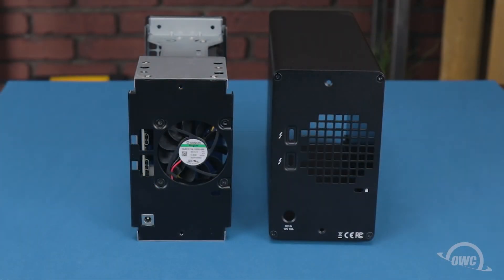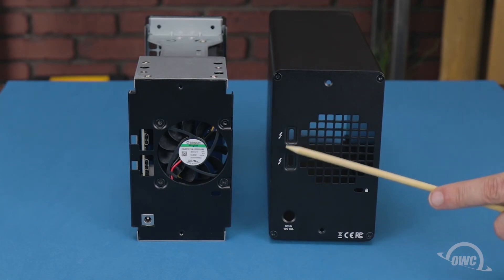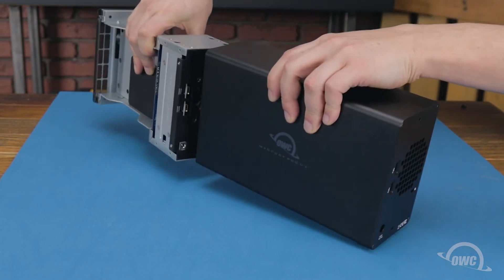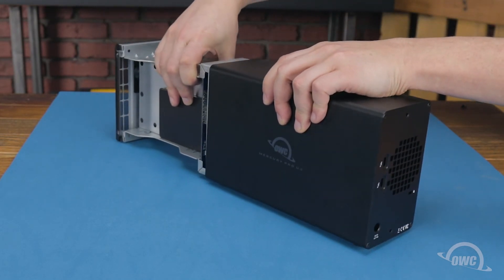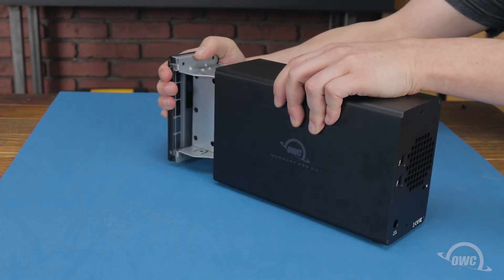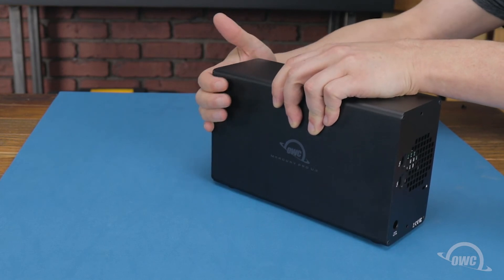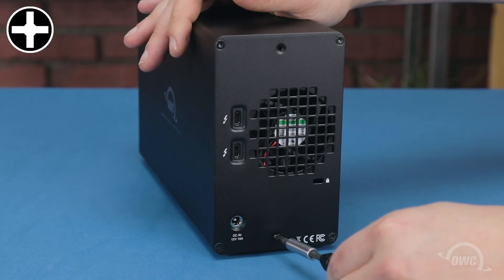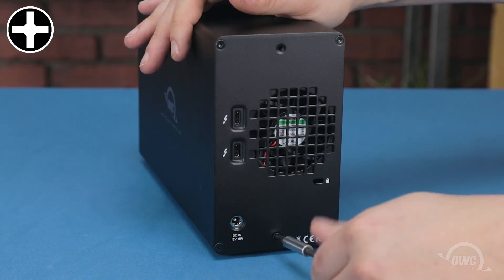Once you have your U.2 units installed, line up the inner chassis so that the cutouts in the outer shell line up with the ports on the chassis. Then slide the chassis into the outer shell until the front panel sits flush. You can then secure everything together by replacing the two Phillips screws you removed earlier.